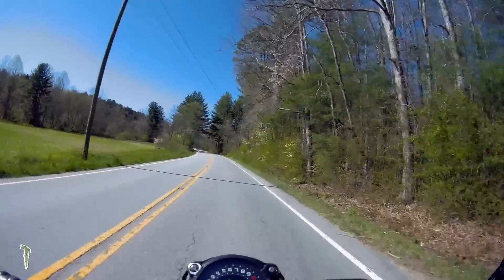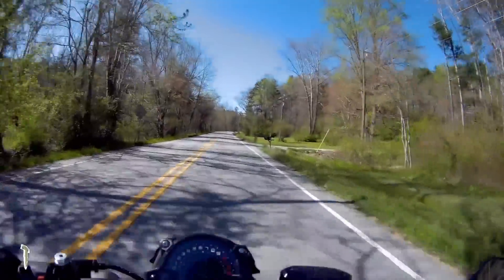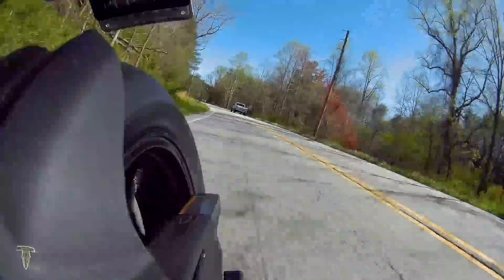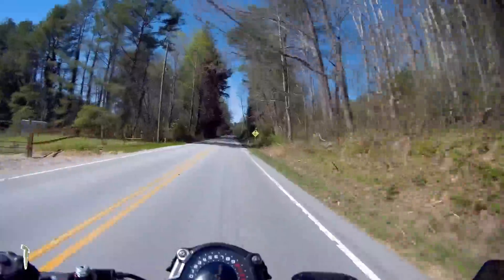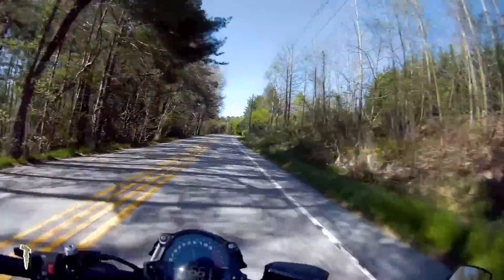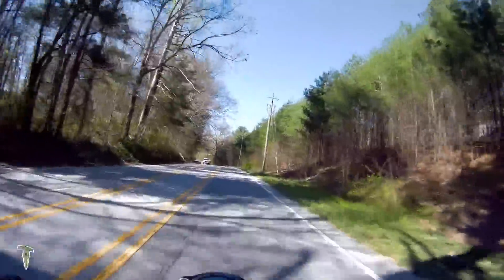This video is brought to you by R.I.P. We got some new shoes on the bike today — some Michelin Road Pilot 5s — so we're going to go take them out and start scrubbing them in.